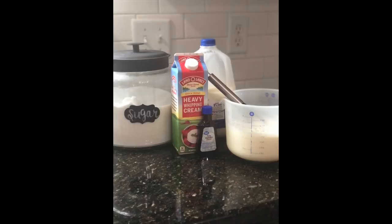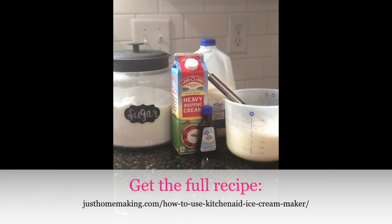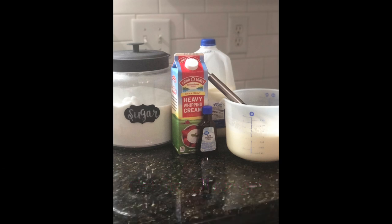First you're going to gather your ingredients. They can be as simple or complex as you would like. I'm using a simple vanilla recipe so I'm going to need heavy whipping cream, milk, sugar, vanilla extract, and a pinch of salt.